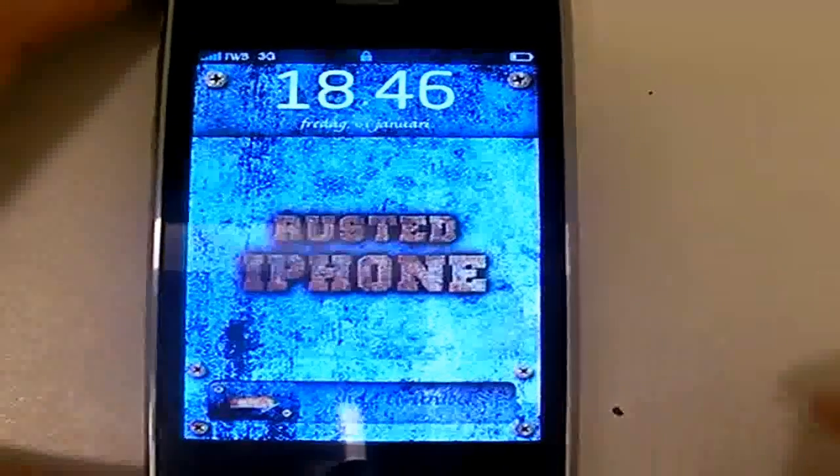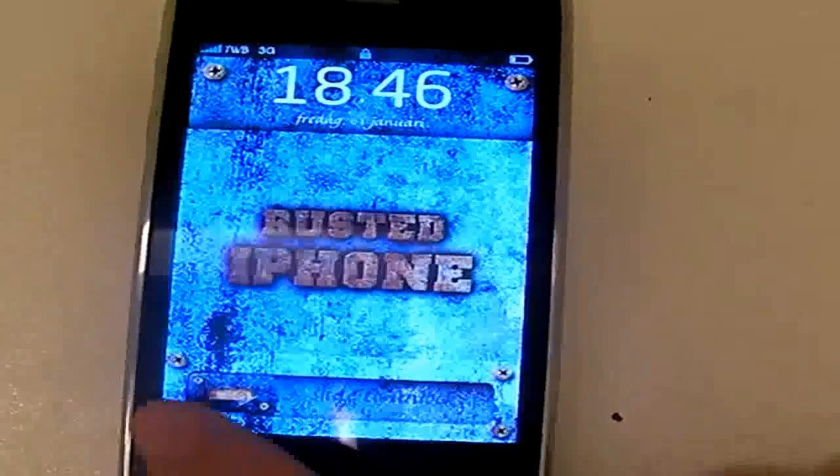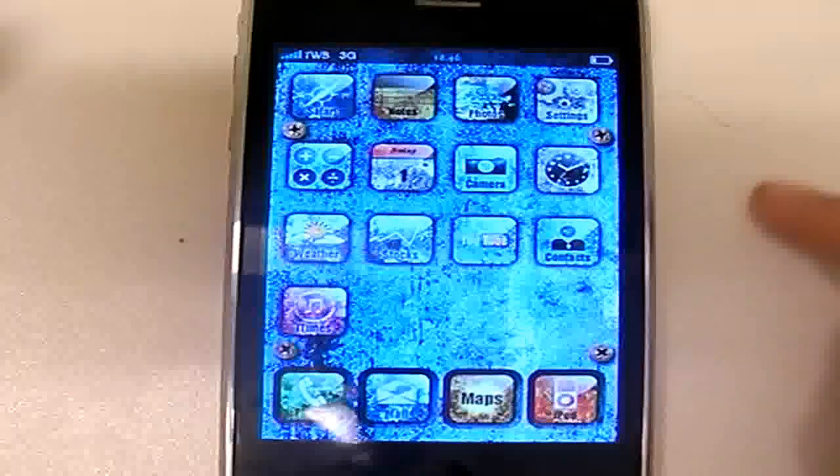When your iPhone has rebooted, it is completely done. Unlock your iPhone and now you are good to go.